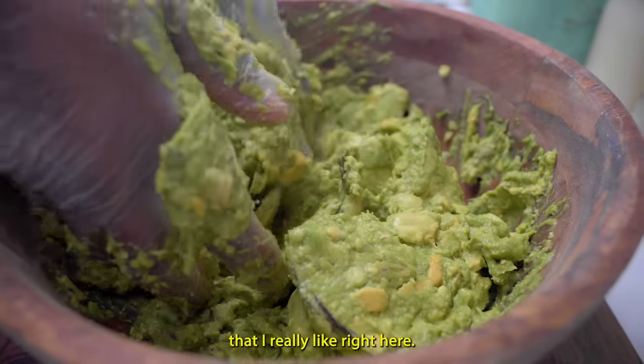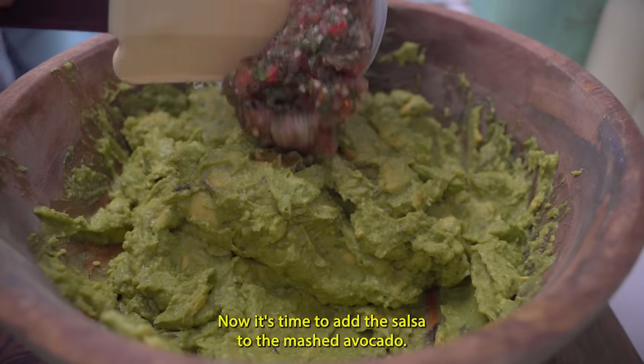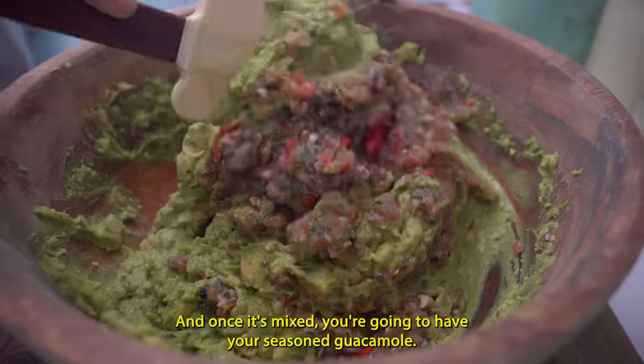This is the consistency that I really like right here. Now it's time to add the salsa to the mashed avocado, and once it's mixed, you're going to have your seasoned guacamole.